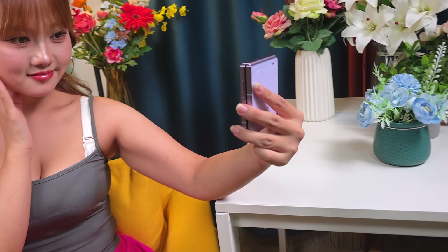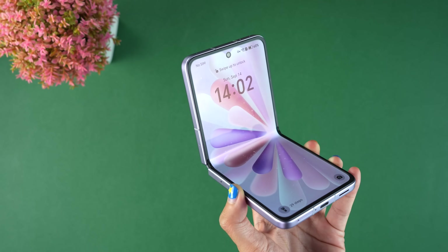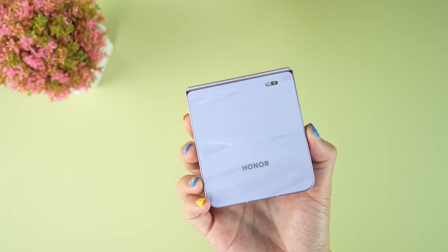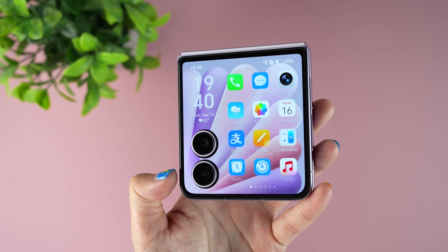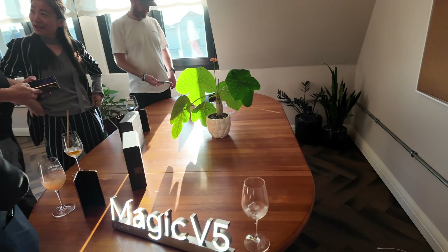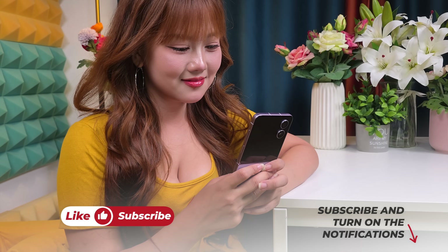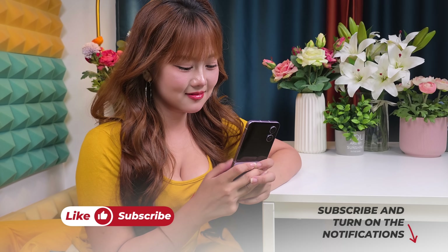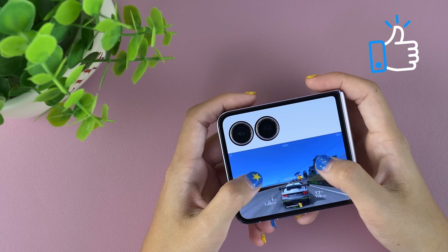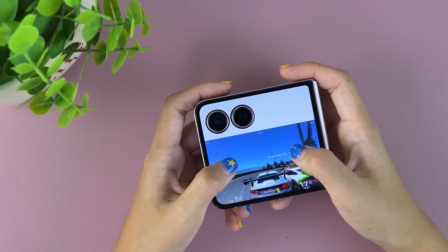I think Honor's Magic V Flip 2 merges polished design, strong cameras, and dependable performance into a refined foldable. Its sturdy hinge and immersive display set it apart. But what truly places it among the best clamshell foldables is the strength of its camera performance — you gotta experience it yourself. Honor has no role in this video, and the Honor PR team is watching it here for the first time as well. Do you like this Honor Magic V Flip 2? Please share your thoughts in the comments, don't forget to like and subscribe, and support honest content.